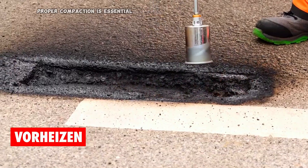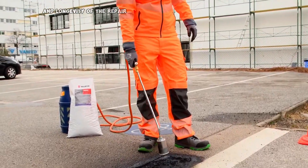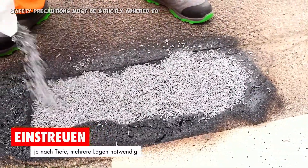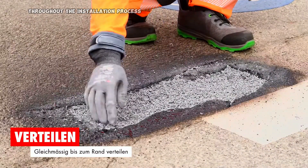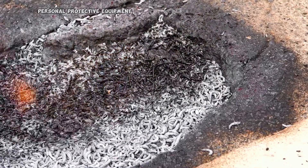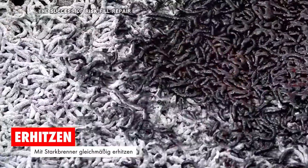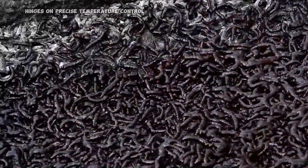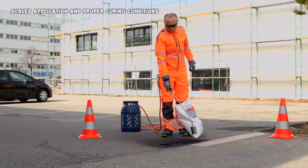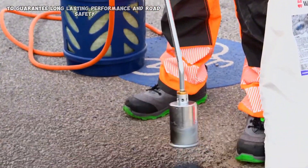Proper compaction is essential to achieve maximum strength and longevity of the repair. Given its high-temperature application, safety precautions must be strictly adhered to throughout the installation process, including the use of appropriate personal protective equipment and fire prevention measures. The success of RISVIL repair hinges on precise temperature control, skilled application, and proper curing conditions to guarantee long-lasting performance and road safety.